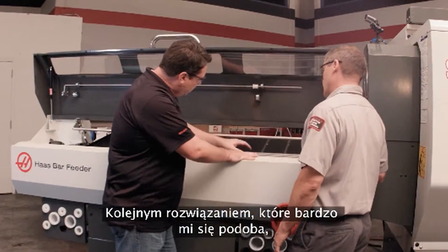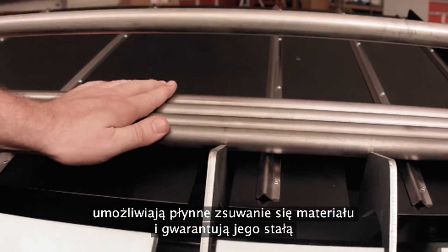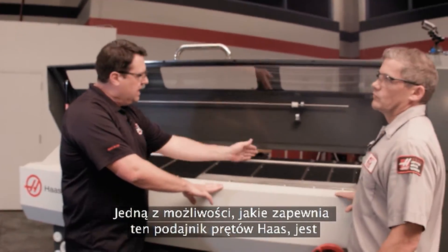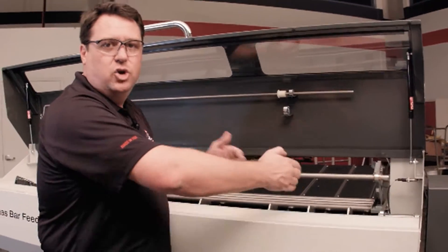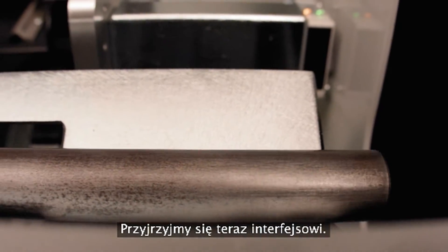Another feature I really like are these stainless steel rails that allow the material to slide down nice and easy and ensure we always get a pickup and transfer. One of the things we can still do with this Haas bar feeder is have random length bars in here, because with this optical sensor that measures each bar that comes by, you can load in random lengths knowing that the machine will measure the bar as we go. Let's go take a look at the interface.